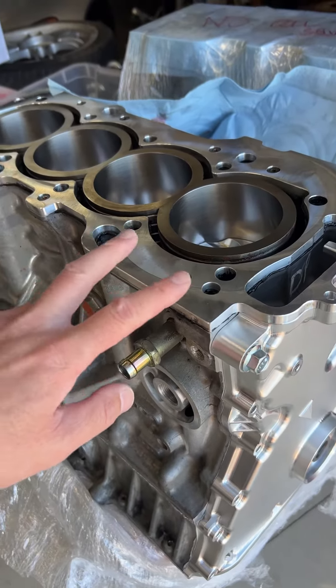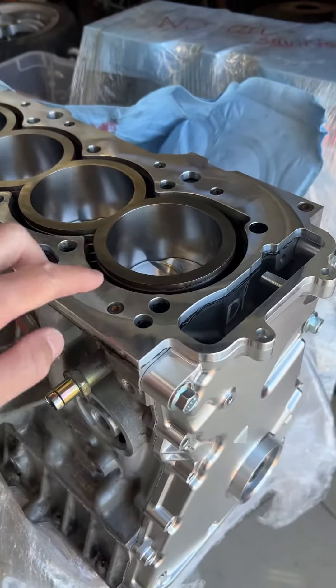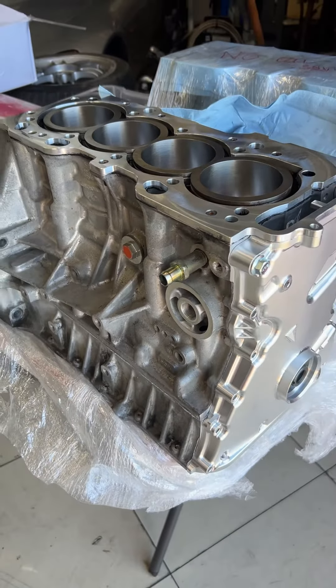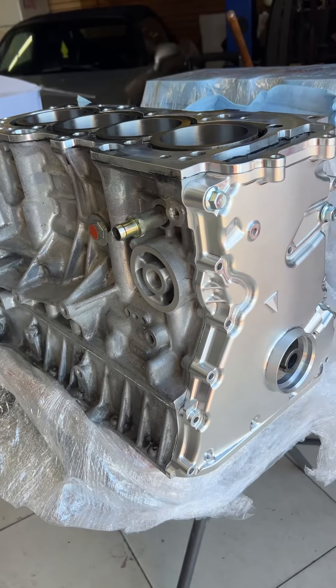We made a deck plate to only seal up oil and water on the outside, right here. And we re-sleeved the motor to be taller, to match the same deck height as a K24.